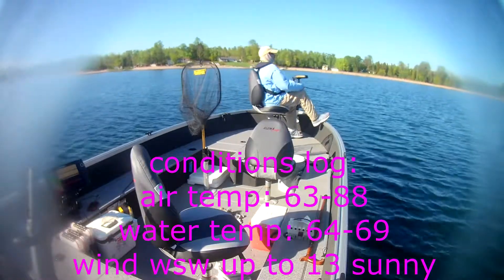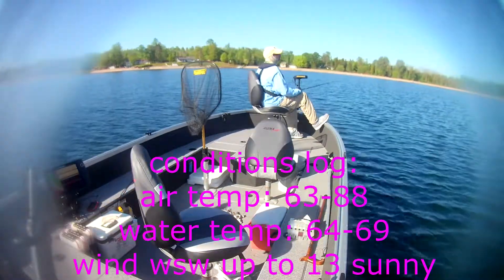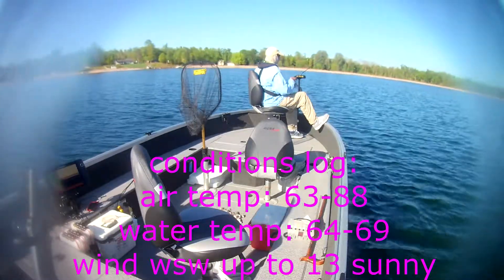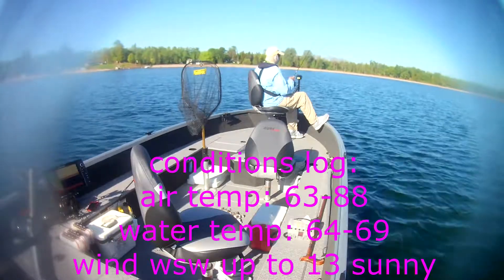Hello folks. Back at it again this morning, doing a little more walleye fishing. Beautiful morning, sun's up. Let's see what we can do.